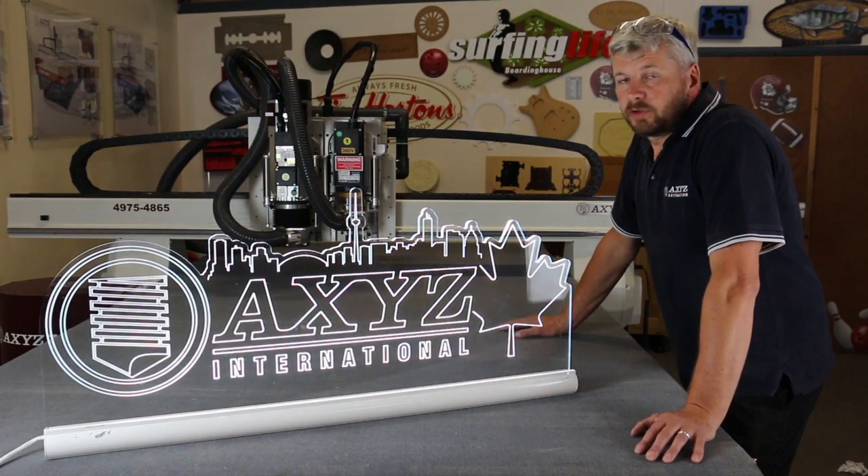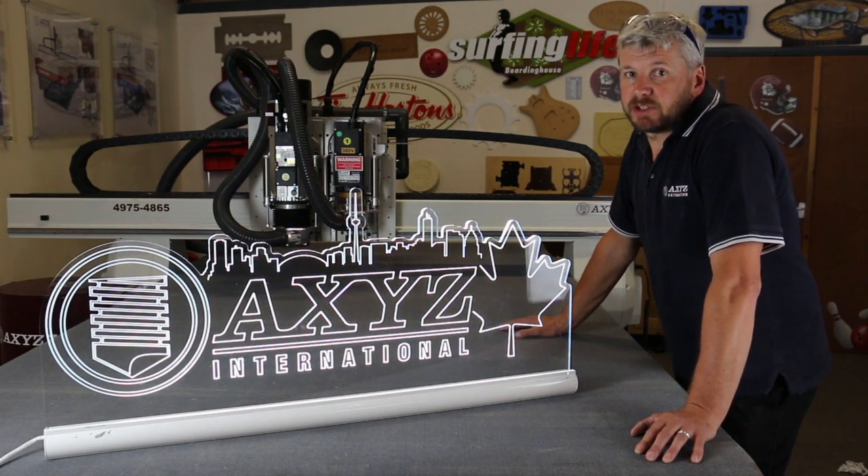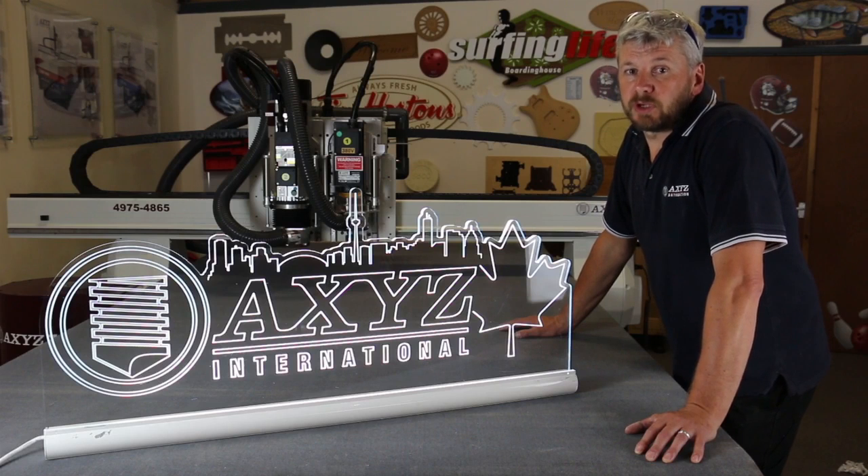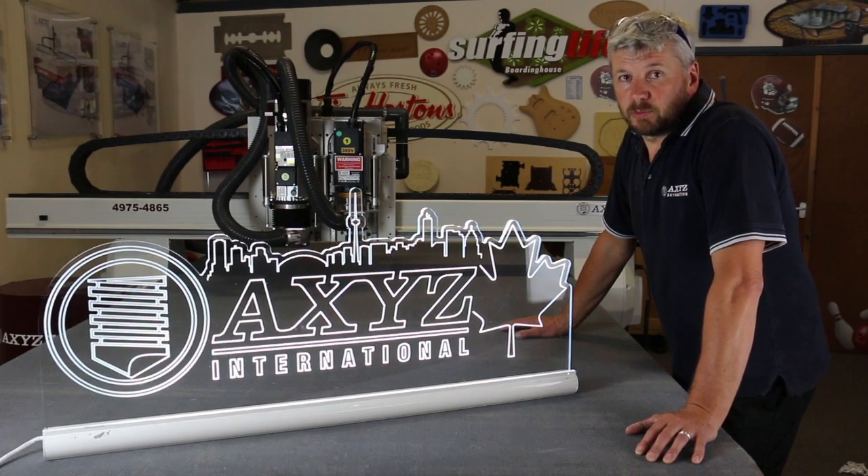Here we are, one complete sign. It's important to get the best edge quality and this is achievable with an AXIS router with a servo drive and a helicon rack. This combination will give you a smooth clean cut that illuminates well when lit.